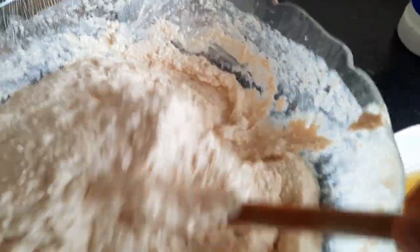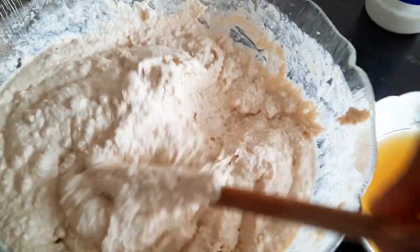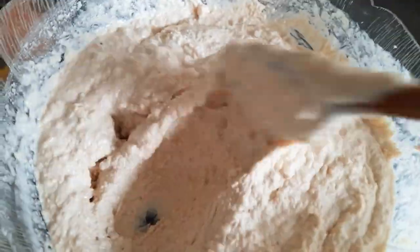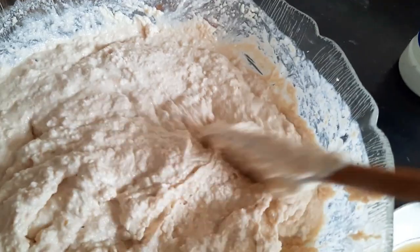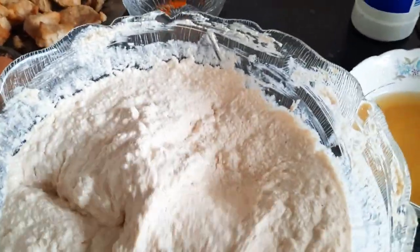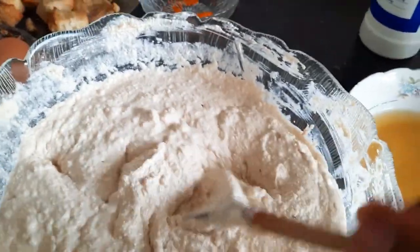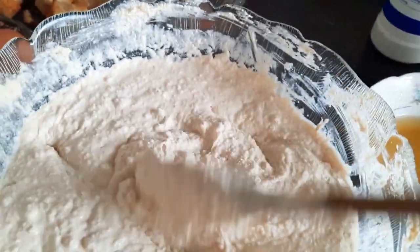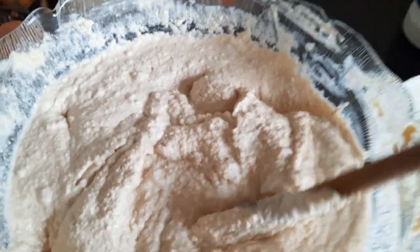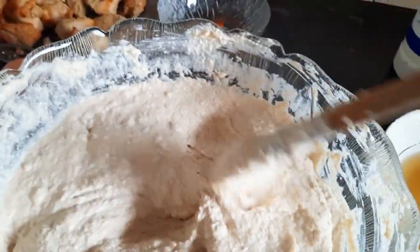Continue mixing until you get a smooth paste. You can use a blender if you're not very sure how to mix it well, because when you have lumps in it it won't be good, so you can go for a blender. But I only go by hand because I've been cooking this for years — I'll do it as my mom taught me back home.